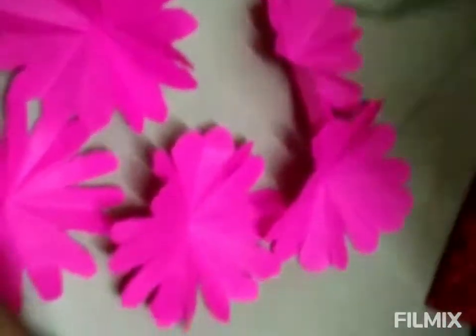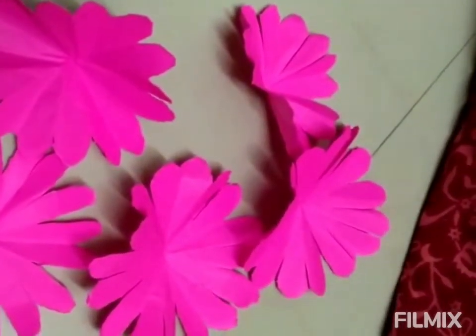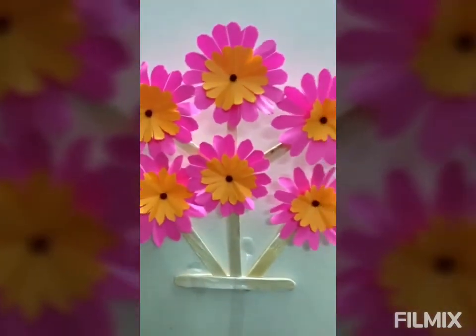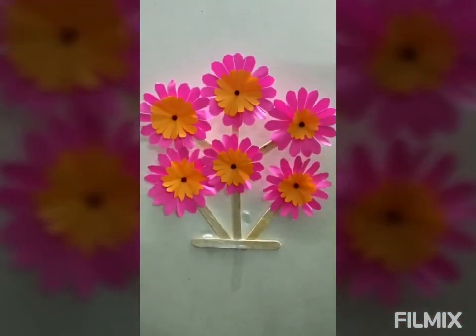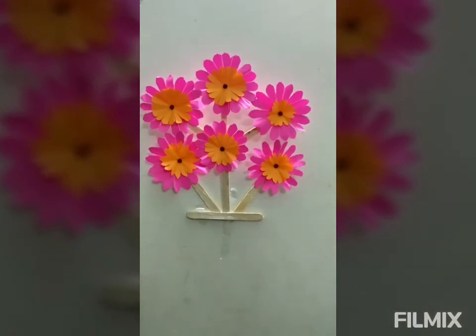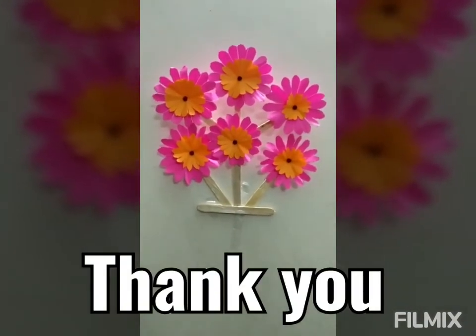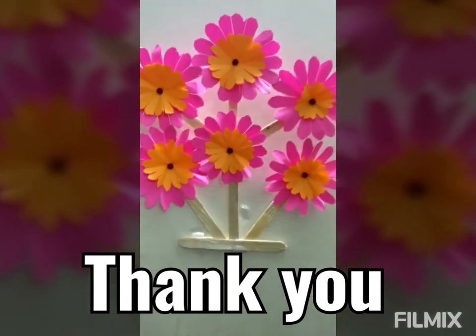I will make a wall decorator and show you in the next video. Bye-bye. Thank you. Hello friends, bye-bye.